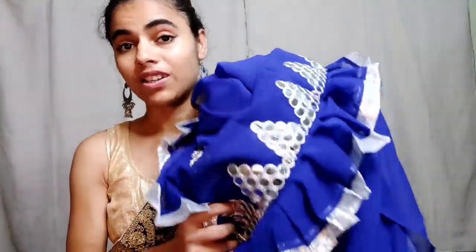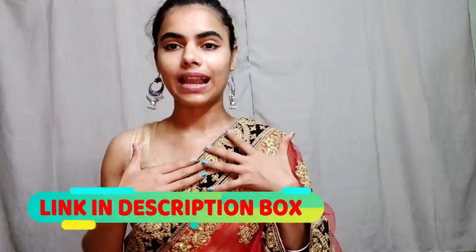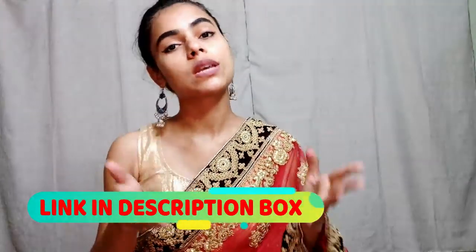Please don't miss the video till the end. If you want to purchase this saree, I am going to share the link in the description box. If you haven't seen the video you can see it at the bottom. If you liked this video, please like and share it with your friends so people also know about this good quality.